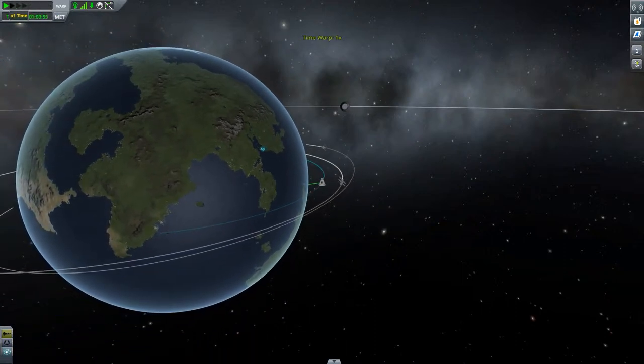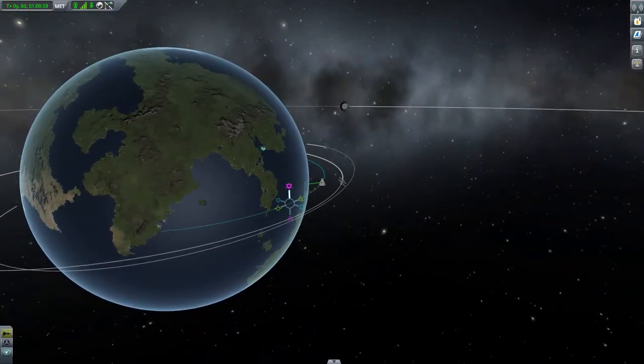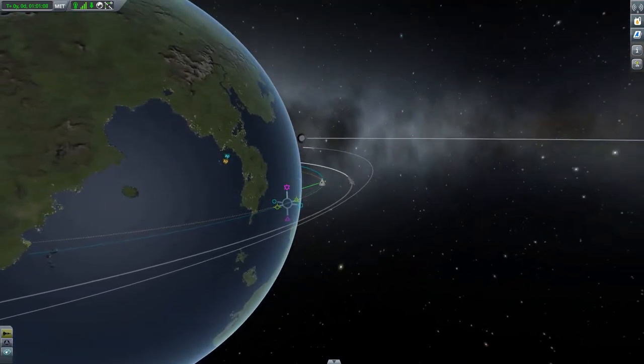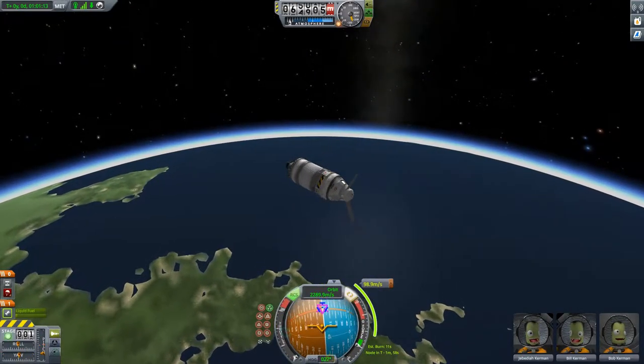It also means you can make your orbit higher if you want to and still have enough fuel to re-enter. Going to make a slight maneuver - of course, I probably won't end up near the KSC, but this is just an early test flight of the rocket, so we're just going to see how it goes. Let's just do a small burn.